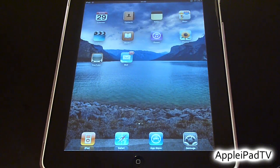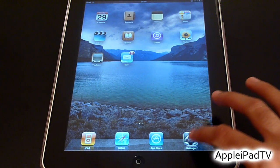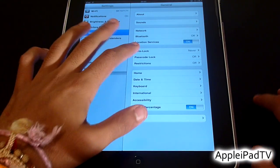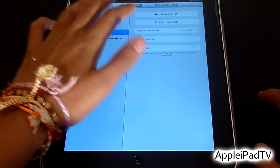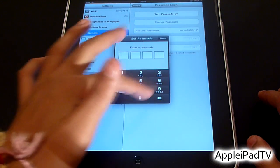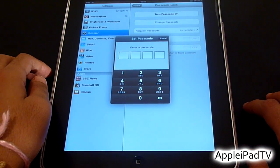To set a password on your iPad we need to simply go to Settings, then General, then Password Lock, turn Passcode Lock on, and then you will be prompted to enter your 4-digit code.